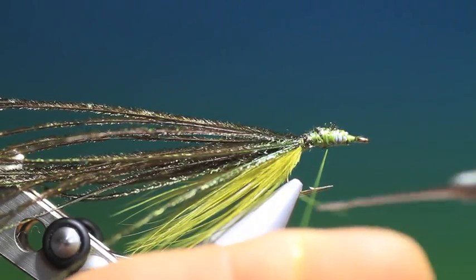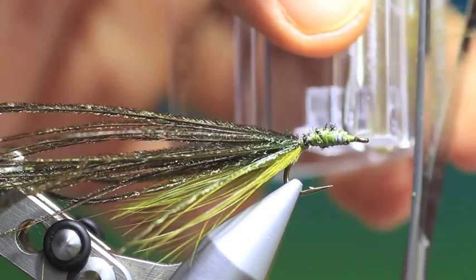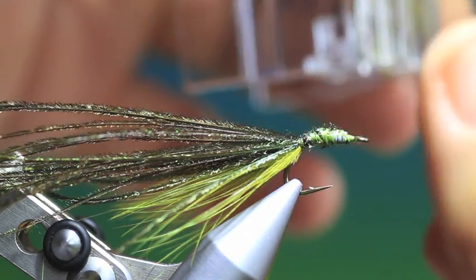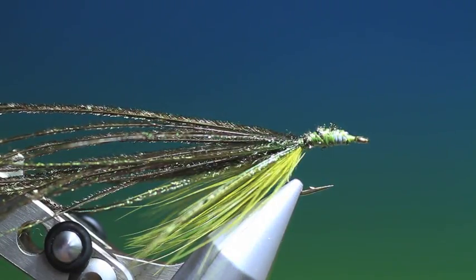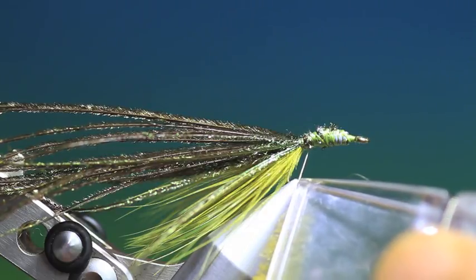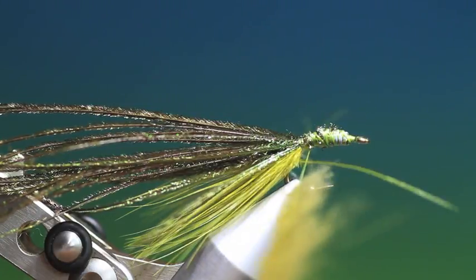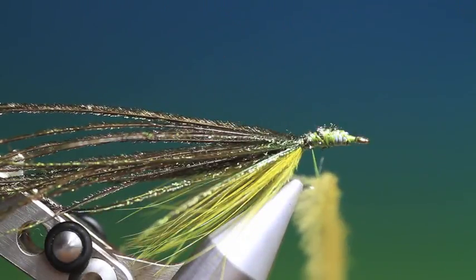We want to split our tying thread and put two CDC hackles in this magic clip. What I want to do is trim off these back ones at an angle, because I want the long ones at the front so they flow around and the short ones at the back. When we put this in the magic clip we want the long hairs at the front at the bottom of the clip in the loop, so they're the last ones we wind on to get the longer legs near the head of the fly. We don't want to spin that tail in it.